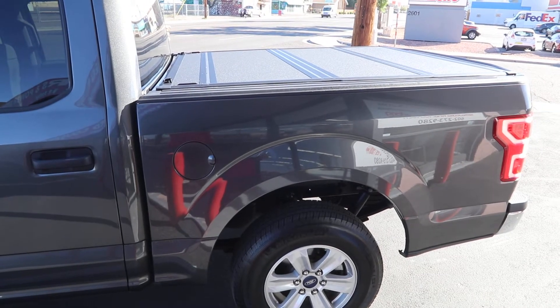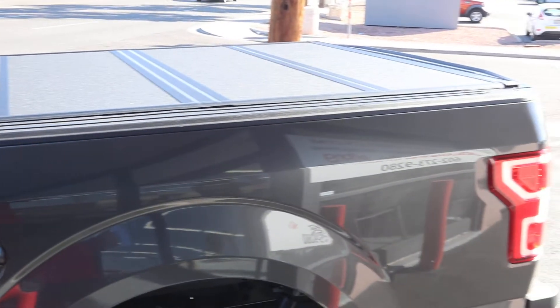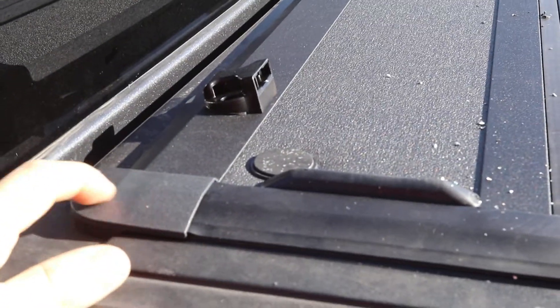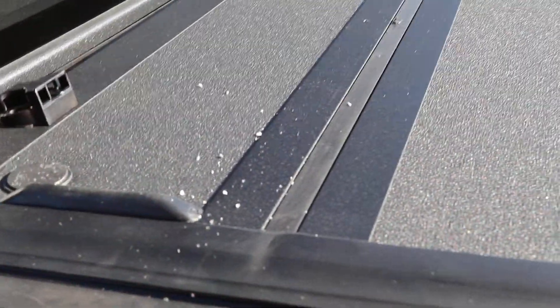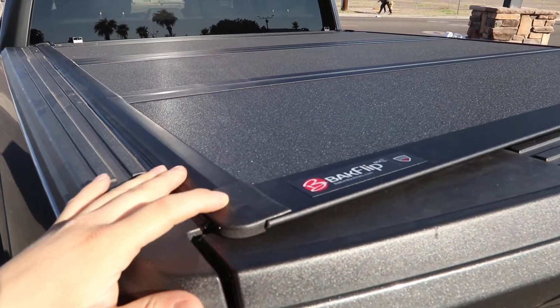On this Ford F-150 we installed the Backflip MX4, the low profile hard folding cover by Back Industries. This is the newest updated model, which features the new hard rubber end cap design right here. They made this part harder rubber so they keep improving their product. This has that matte black textured aluminum panel — it sits very low profile on the bed, matches it perfectly, and has that hard end cap on this end as well.